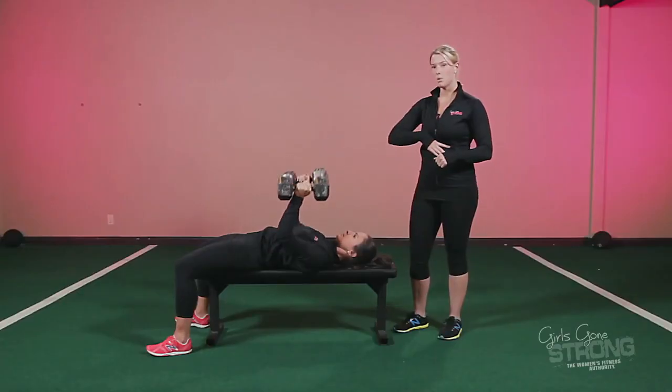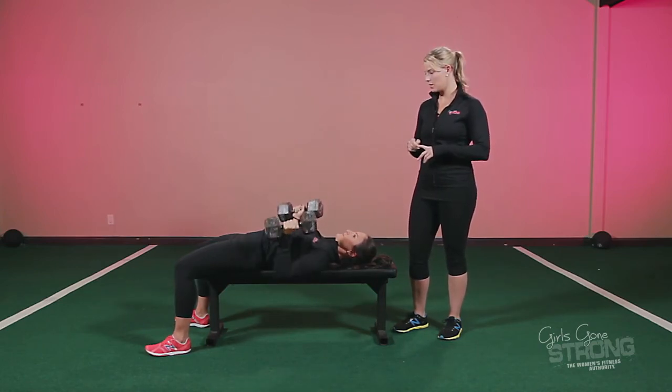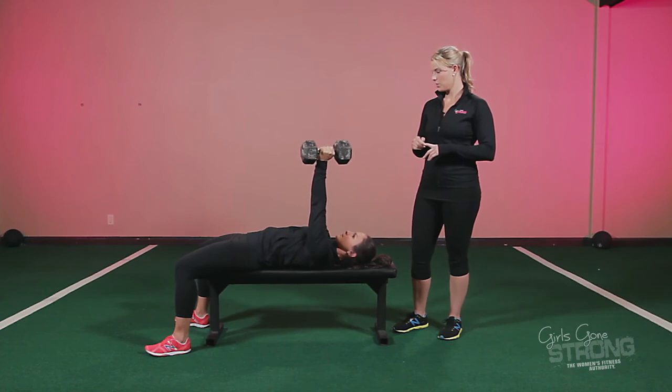So while she's benching, she wants to keep her ribs down and her core braced, her glutes are tight, and she's driving her feet into the floor.